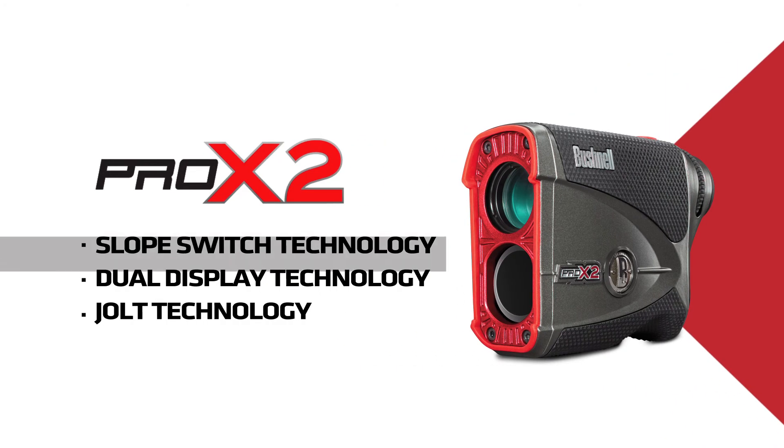Slope switch technology, dual display, and jolt means lightning fast speed and unrivaled precision. The Pro X2 — golf's most advanced laser rangefinder in the world.